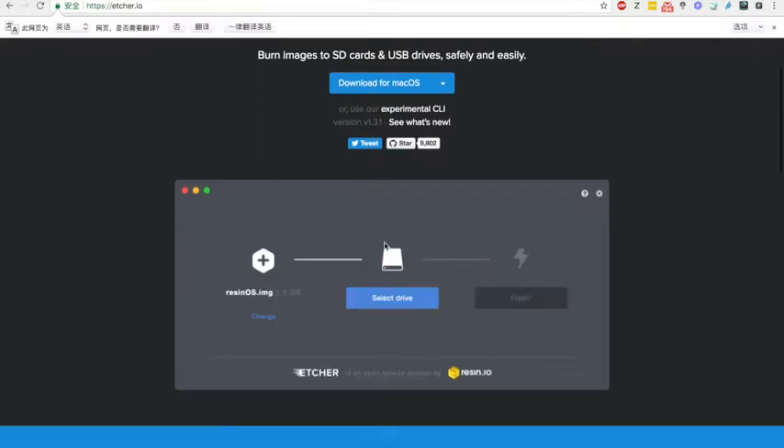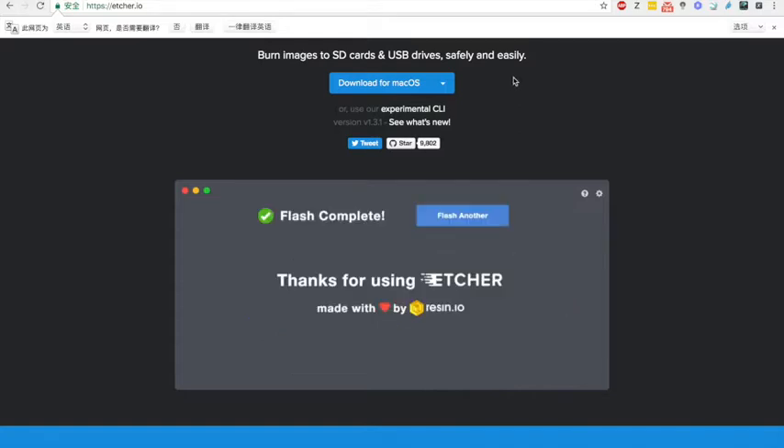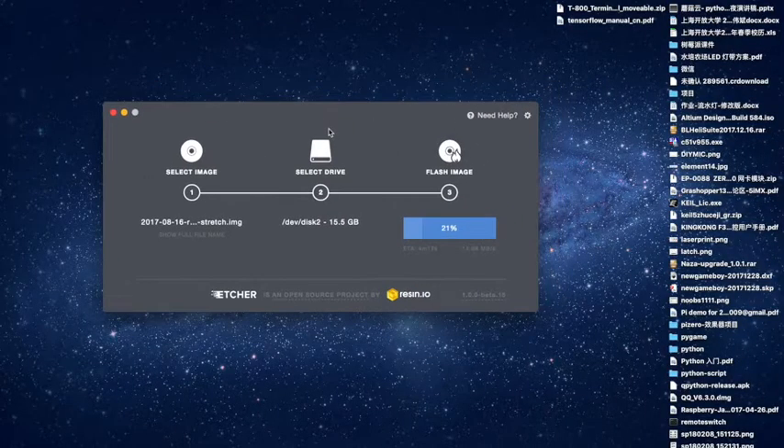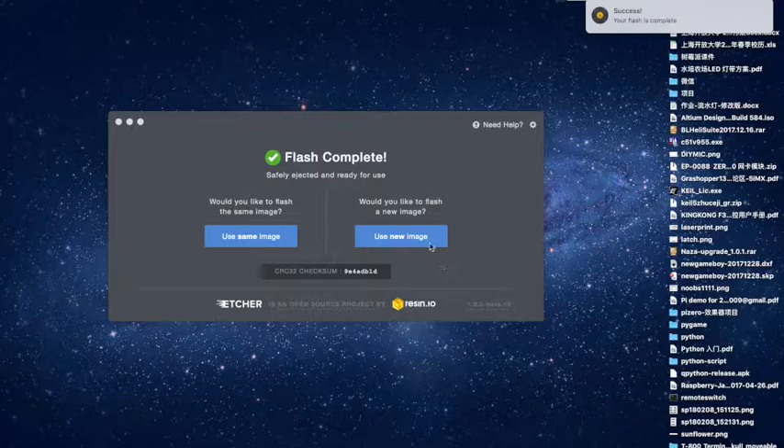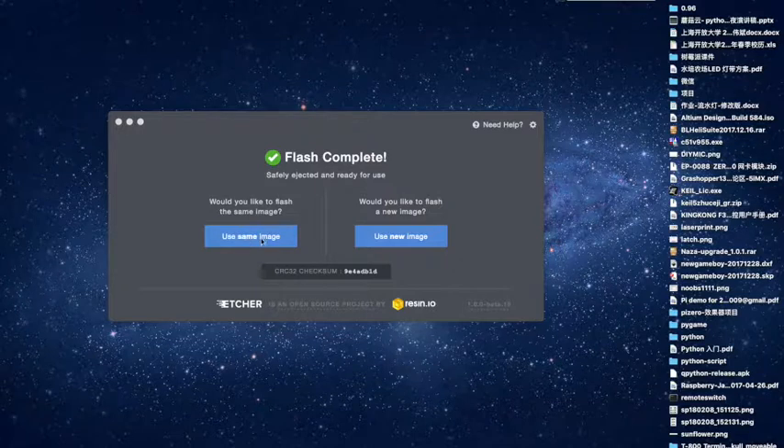It's very easy to use. ETA 60 seconds — it will be finished. Your flash is complete. You can also use the same image to flash another TF card.